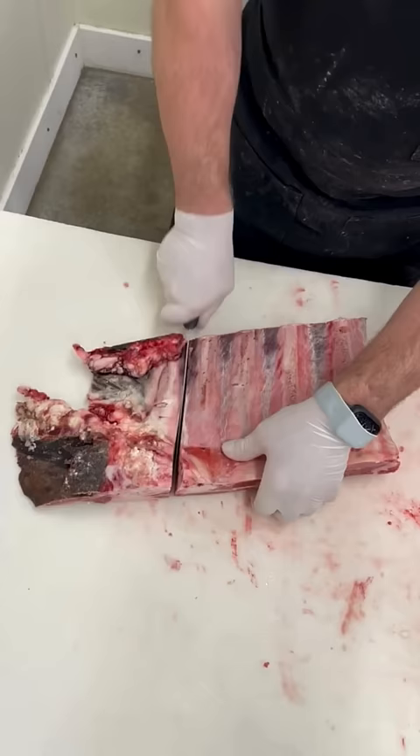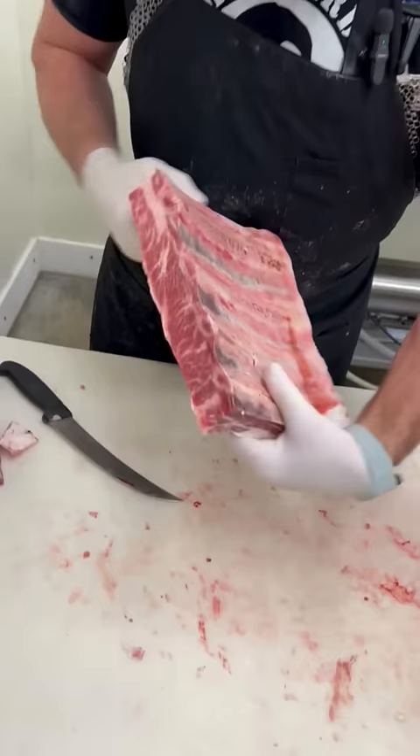We want these to be four ribs wide — there's your four ribs. We leave the membrane on these. You can see that nice marbling in there. These are a beautiful set of beef dino ribs. If you like beef ribs, go get a set.